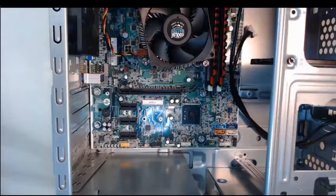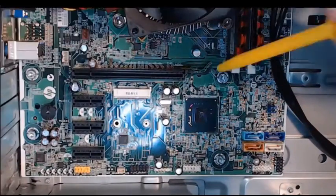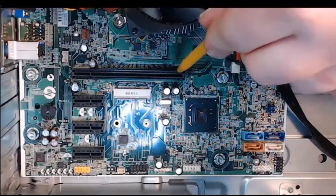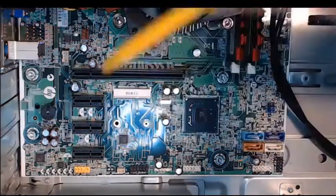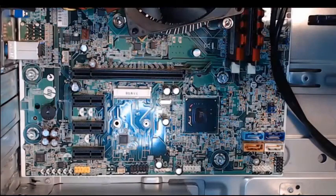First, what we want to do is take a look at our case and see what adapter slots we have. Inside of my case, we can take a look at the motherboard up close. We have a PCI Express 16, then we have three PCI Express 1s. We want to pick out adapter cards that are going to be compatible with these PCI Express slots.